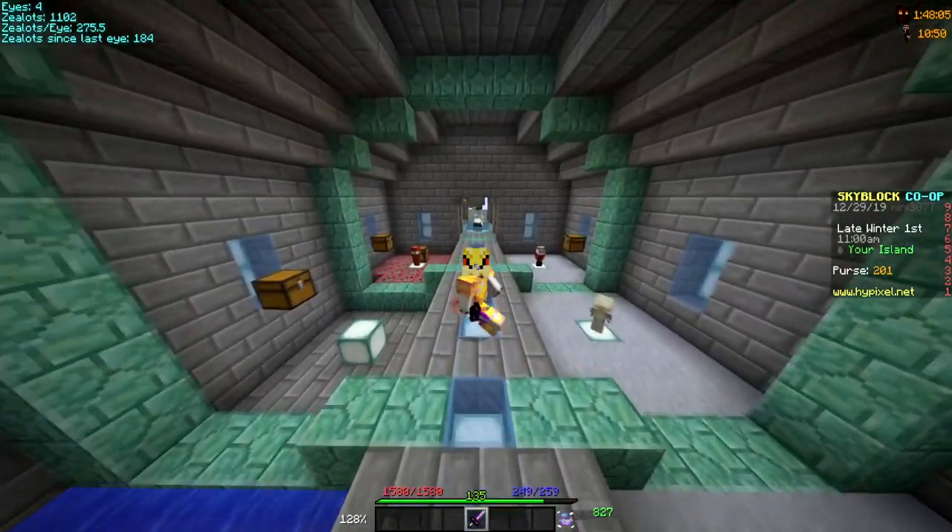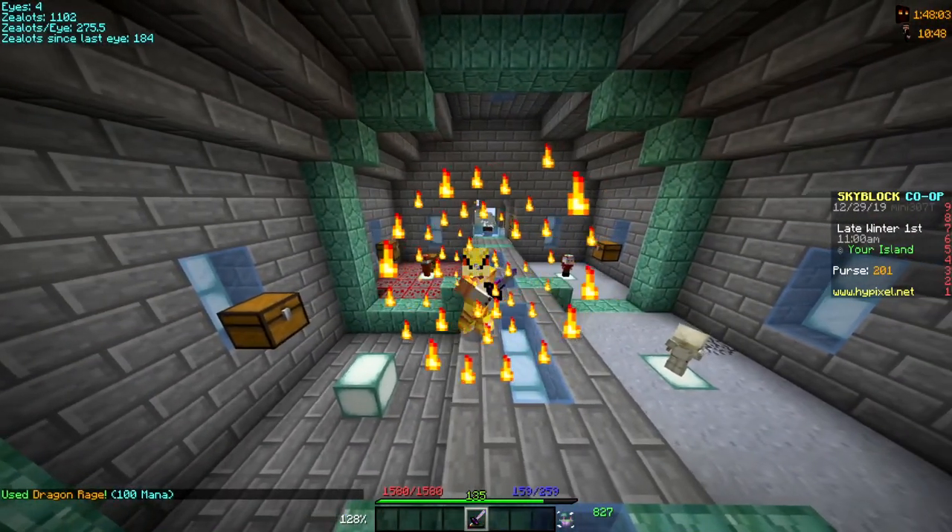Hey, what's up guys. Today I'm gonna be maxing out my Aspect of the Dragon sword, so let's get in.